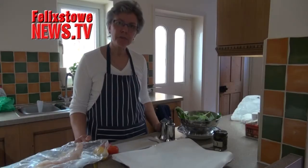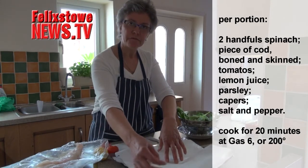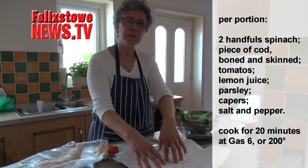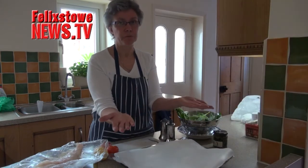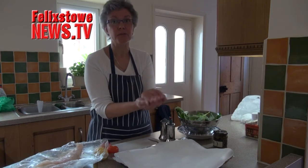Fish parcels involve a piece of foil with a piece of greaseproof paper on the top. You can do it with either foil or greaseproof, but I like to put the two layers together because it just makes me feel more confident that it's not going to leak.